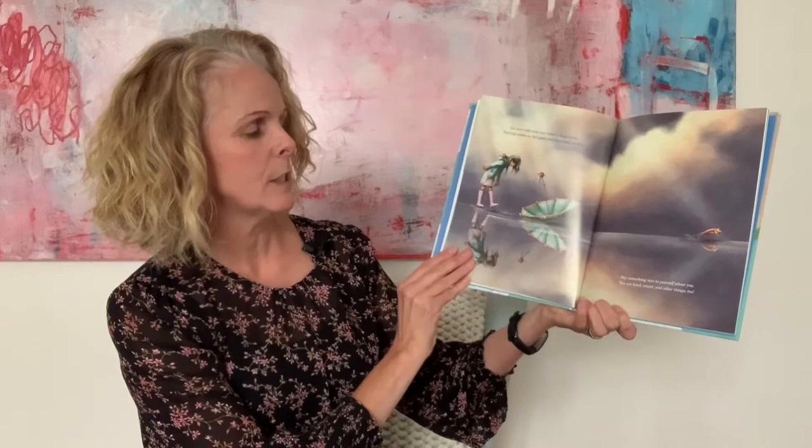See your reflection and make a huge smile. Smiling makes us feel good and that lasts a while. Say something nice to yourself about you — you are kind, smart, and other things too.